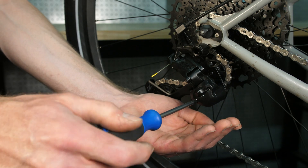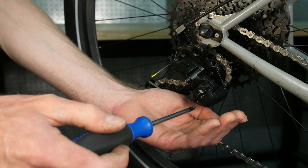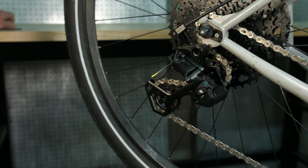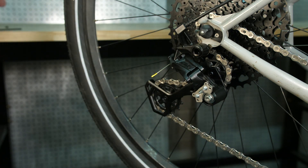The bolts are pretty small, so make sure that you put them in a safe space once they've been removed. Pull the clutch cover directly off of the derailleur and put that in a safe place too.